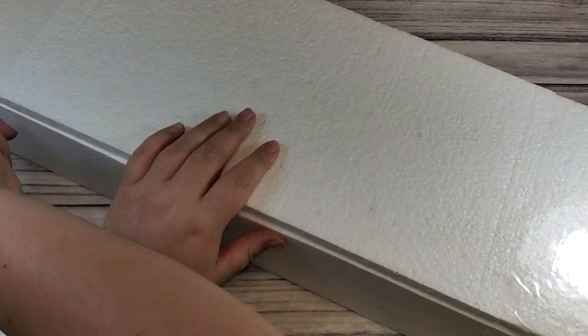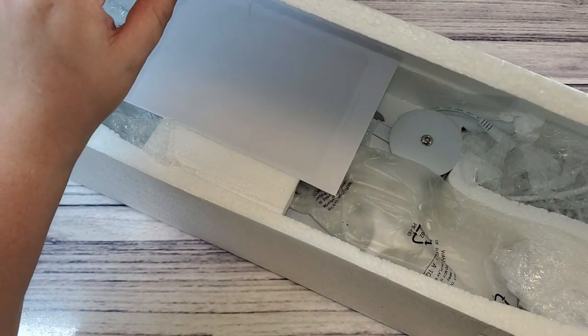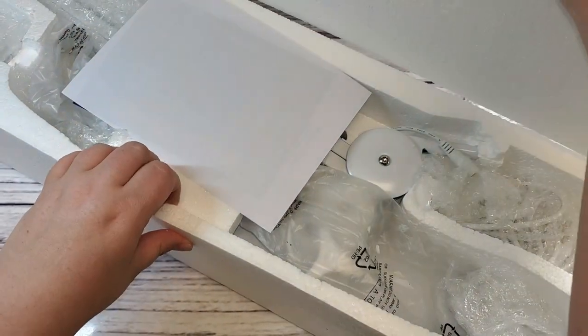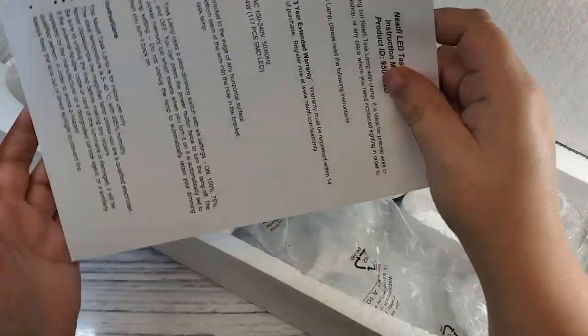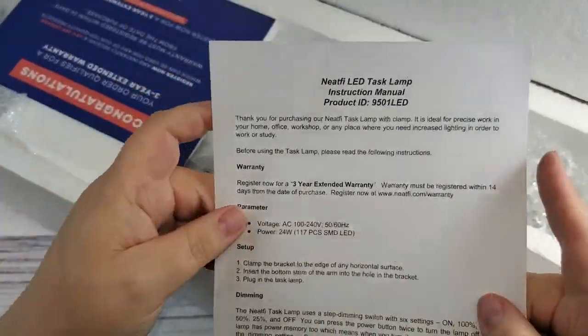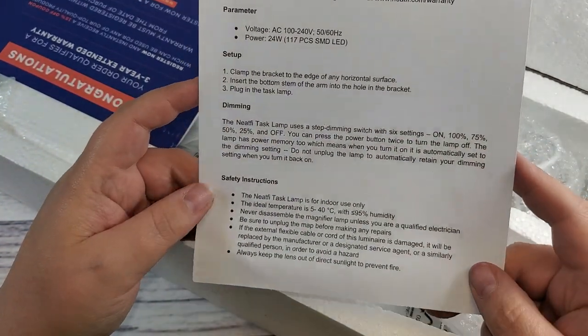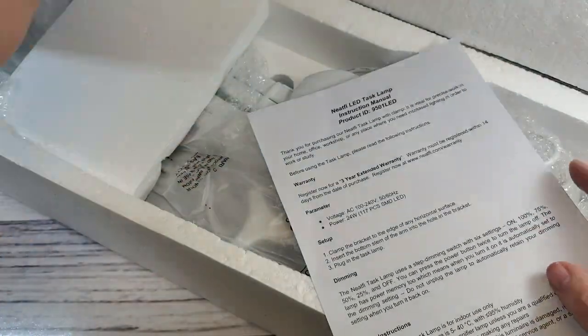The link is in the description box, so go check that out to see all the colors. On Amazon it is $104, and I promise you it is worth every penny. I am not disappointed at all, and I even mention later in the video that had I purchased this myself I would not have been disappointed with the money spent.